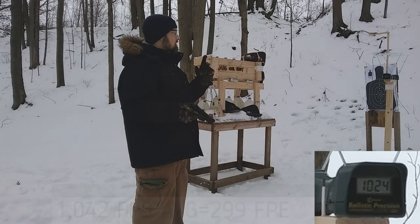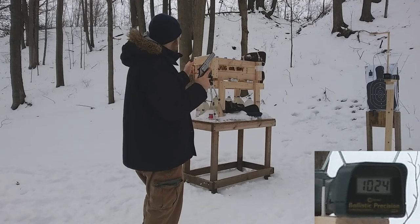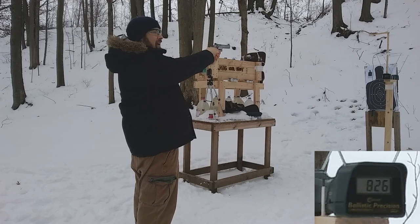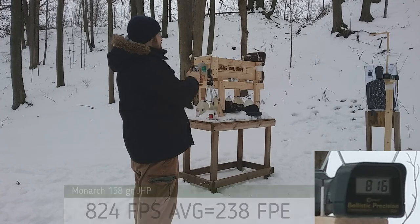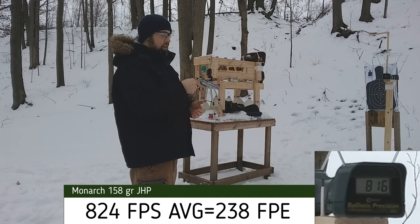Let's see what we get with the 38 Special through the four-inch barrel. On the box it's rated at 902 feet per second. Readings: 826 — 843 — 824 — 813 — 816. So close to 100 feet per second lost out of even a four-inch barrel.